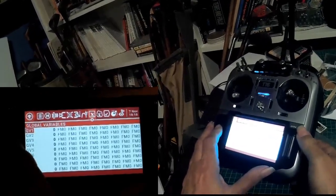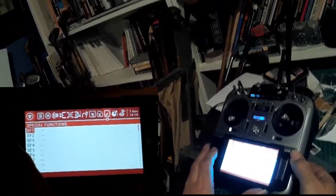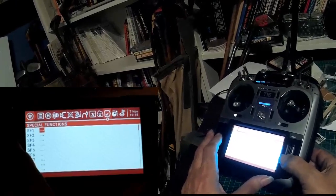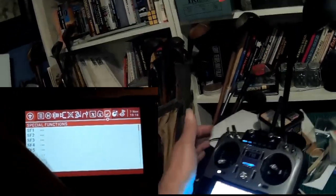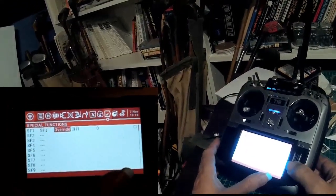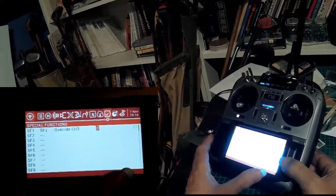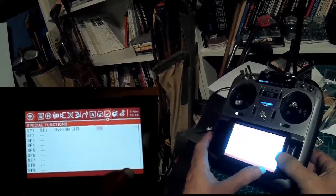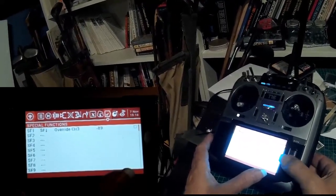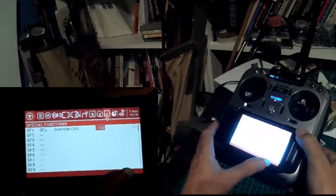We don't need to put any curves in at this point. We do want to put a special function in. We want to make switch F back override channel 3 to minus 100%. That's for your throttle cut.